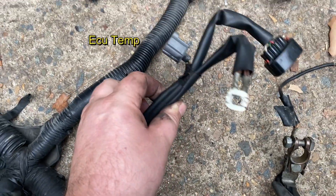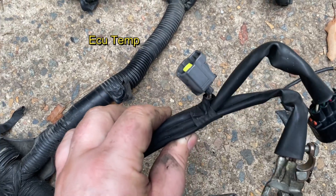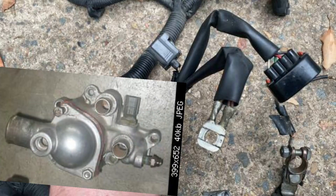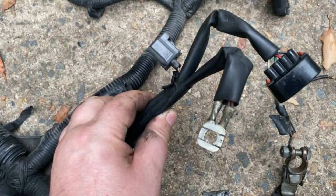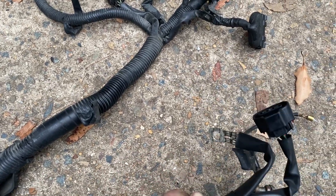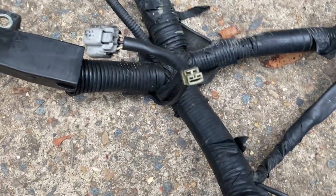The next three connectors are the temperature sender — that's the grey two-pin plug — the distributor connector, which is a larger black connector, and the earth eyelet. These all connect near the thermostat housing. The most important out of all the connectors in the loom is the earth eyelet. This needs to be secured to the side of the thermostat housing with a bolt as it provides all the earths to the ECU and the sensors.